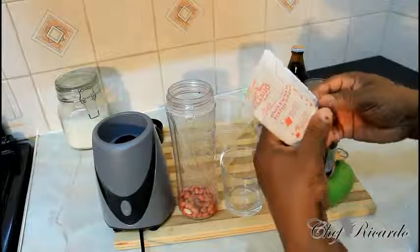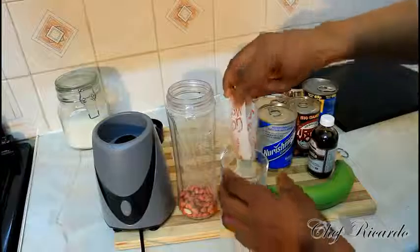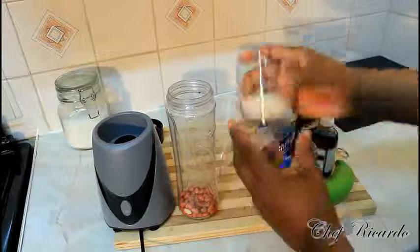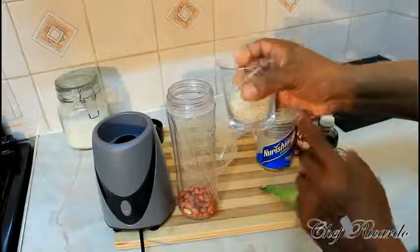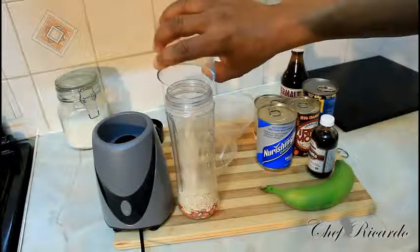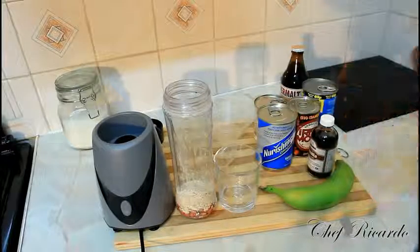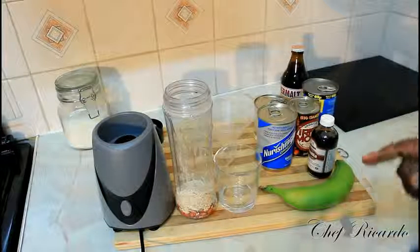This is a pack of oats. One box of oats — also quarter cups of oats — straight inside the jug like this, so you guys can see exactly what's going on right in the kitchen today.